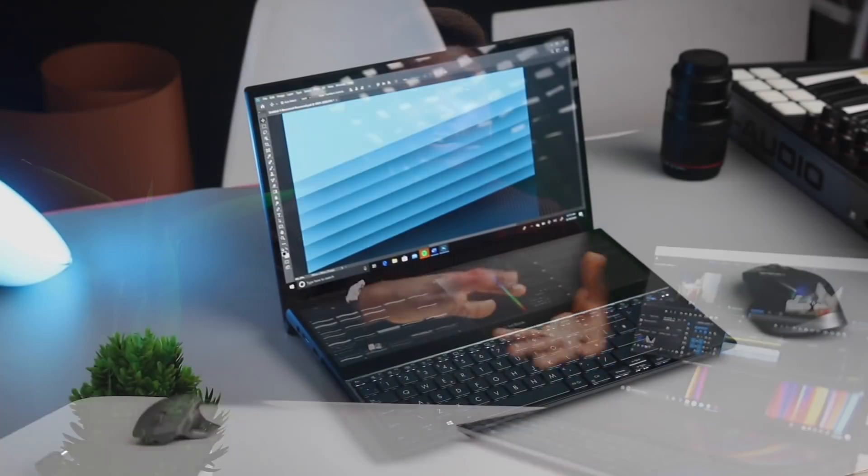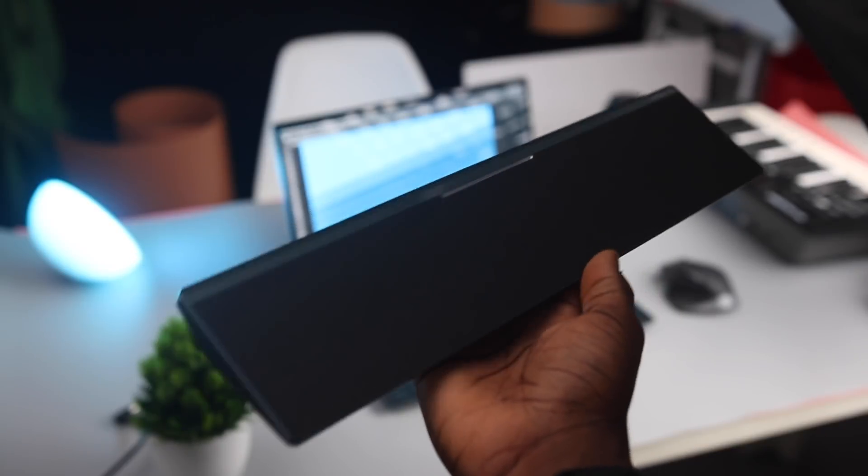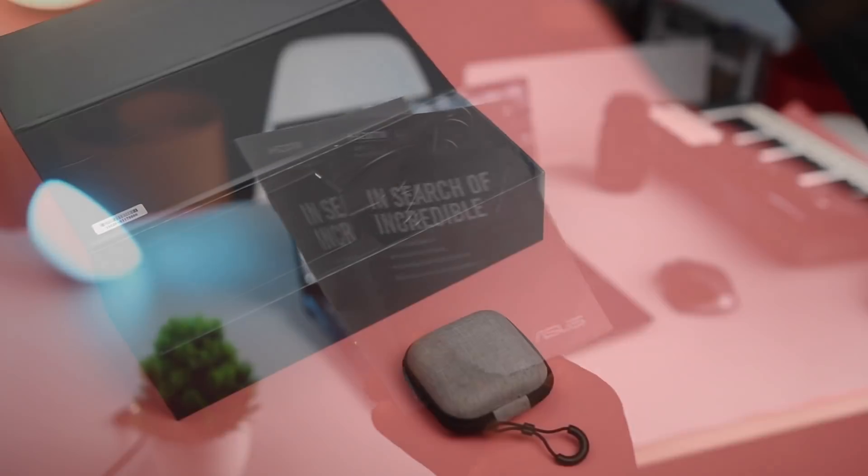Should you buy this, you're going to be getting two boxes: the main box that houses your computer, the wrist pad for resting your wrists, the stylus, and paperwork. In the second box is just the power brick.